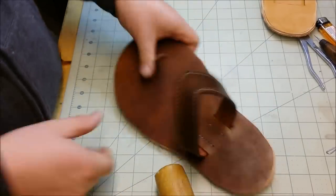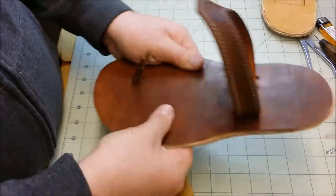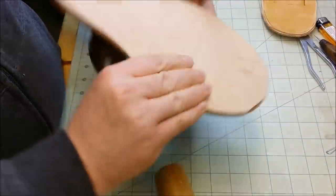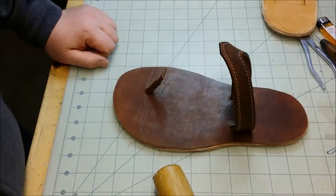I'll use some clothespins as well. I'll just go around it, clamp everything I can, and I'll let this sit, probably overnight, and go from there. That one glued up nicely, so carry on with the other one.